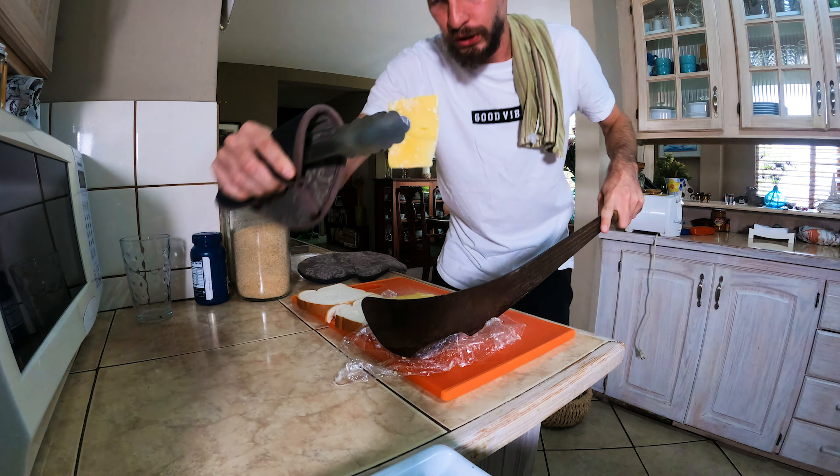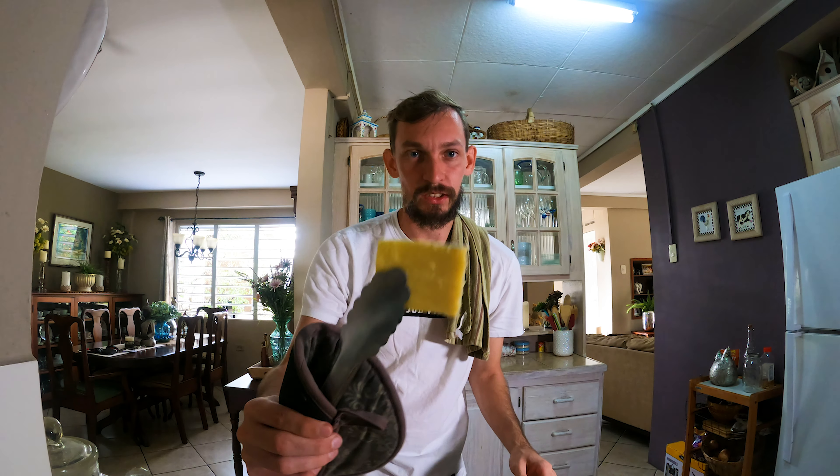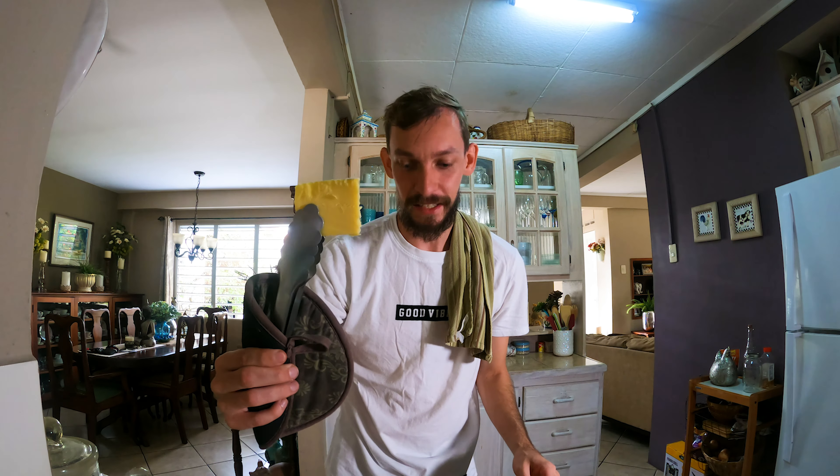So we have one slice of cheese onto the bread. As you can see, we have our slice of cheese here and we just place it firmly on the bread just like this. Nothing too complicated. Now I think it's time for us to plate, guys.